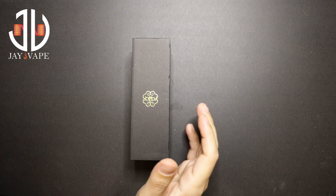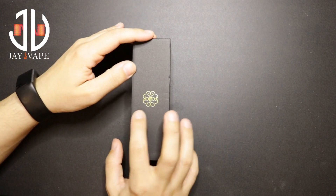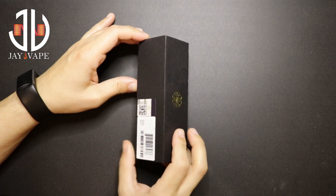Welcome back to the channel. My name is Jay and this is Jay Vape. Today's product is the Dot Stick by Dot Mod.